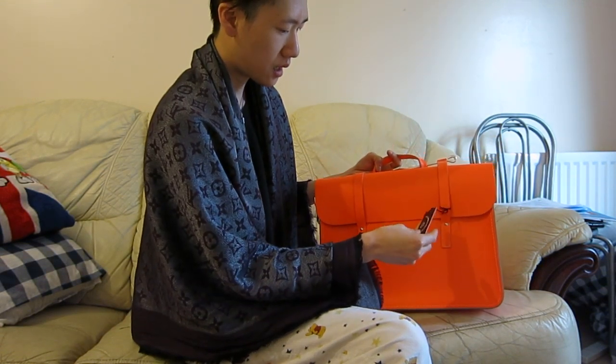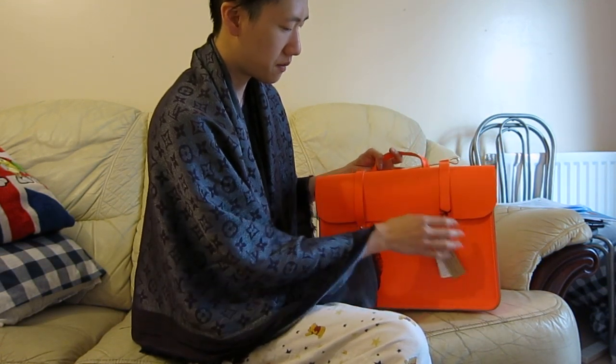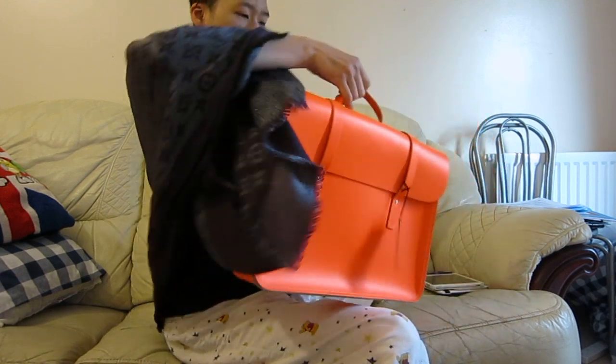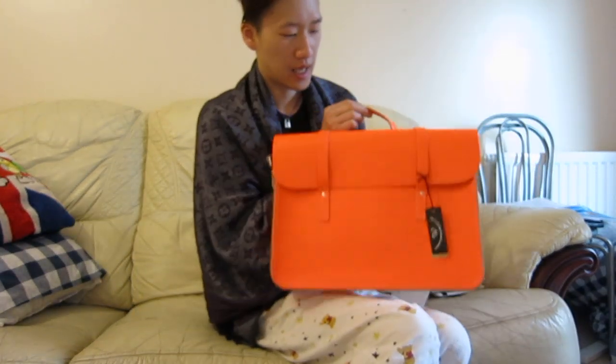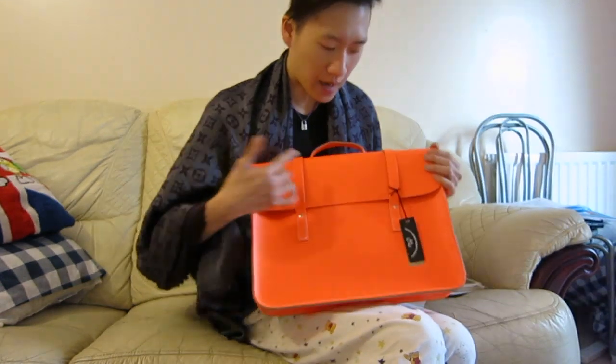Oh, they have new packaging! So this is the bag — it's really bright, I love it.